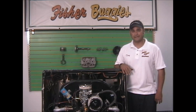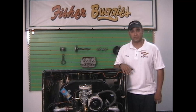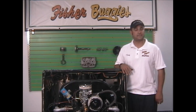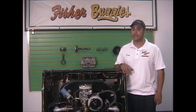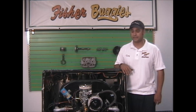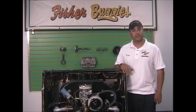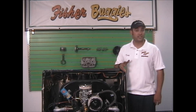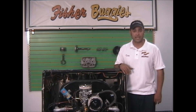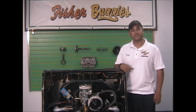I hope this video helps. If not, please give us a call — make comments, ask us any more questions. If you need more details, we're always here to help. Monday through Friday, 9 to 5:30. Saturday, we're here from 9 to 3. Also, check out our website at www.fisherbuggies.com — you can email us through there, you can actually shop on there. We have a clearance section that we're updating every day, adding new stuff just for blowouts. So check us out, and thanks for watching. We'll see you next time.